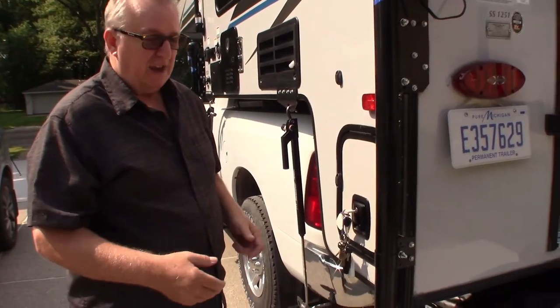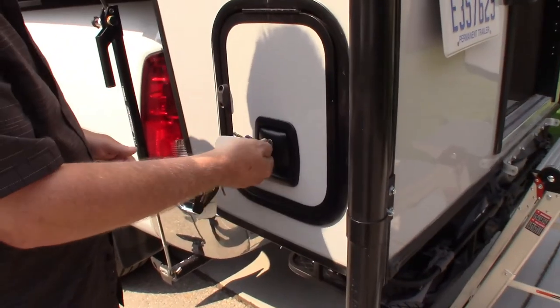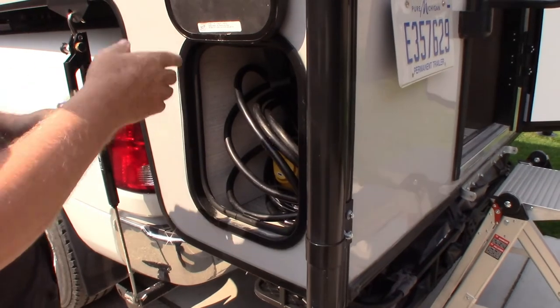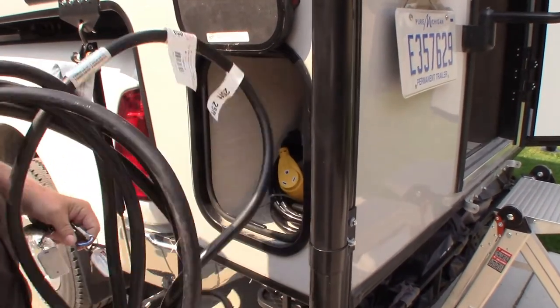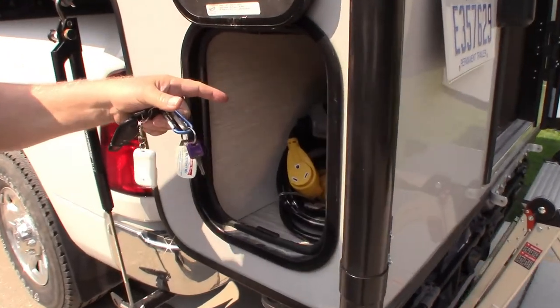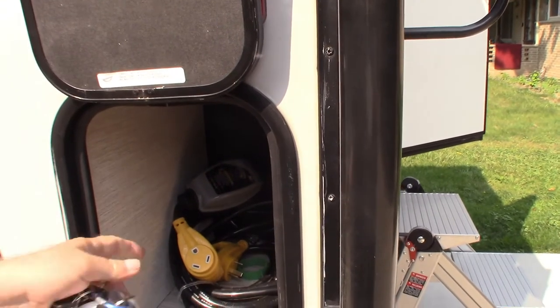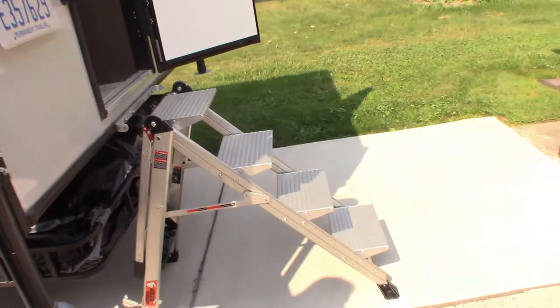I'll show you this part on the camper — it's just a storage area and I keep my cords in there. It's magnetic. I also have a safety cord on there too, but I don't need it right now — I'm going to plug it into my house.